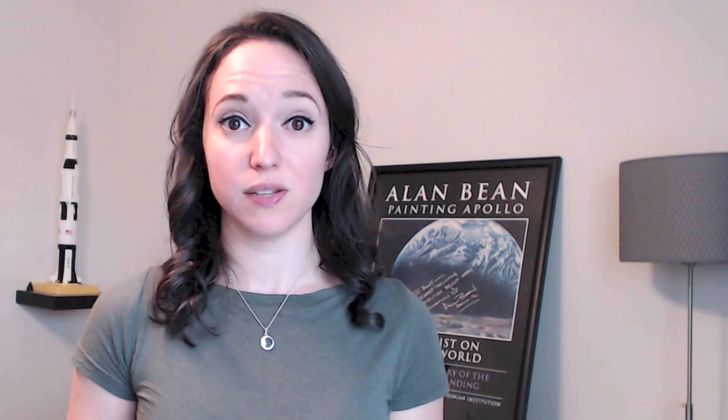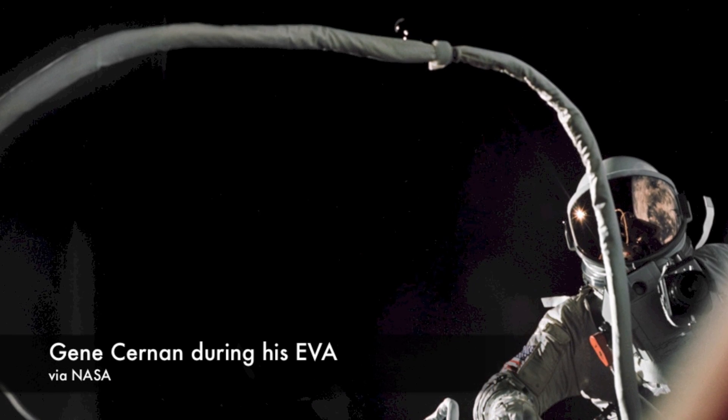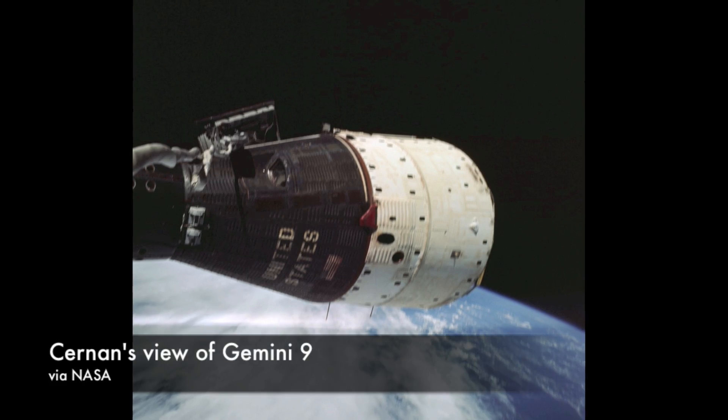Cernan started fighting with the tether almost immediately after leaving the spacecraft. It bounced around as he floated to the end of its reach before coiling back in on itself and pulling Cernan forward. Even as he tried to move hand over hand along the tether back to the spacecraft, it was laborious work — the tether was not the same as climbing up a taut rope. Every move he made traveled down the tether and imparted the same motion on the spacecraft. It didn't matter that Cernan weighed a lot less than Gemini 9. In orbit, they both weighed the same — nothing.